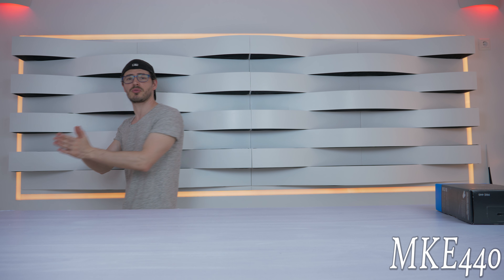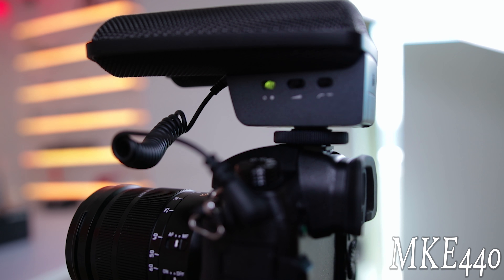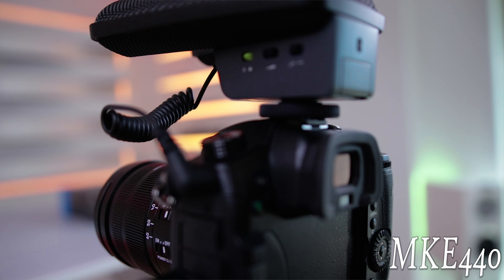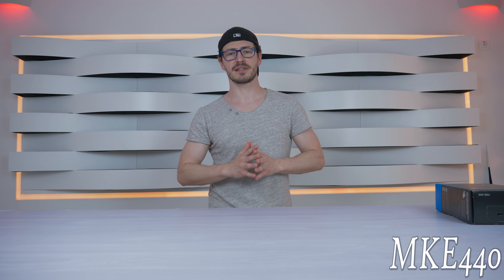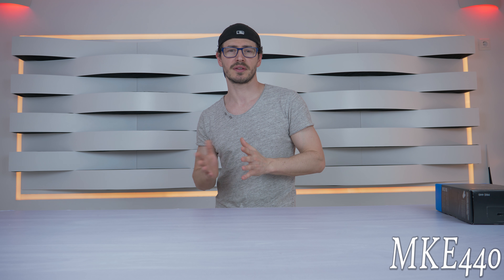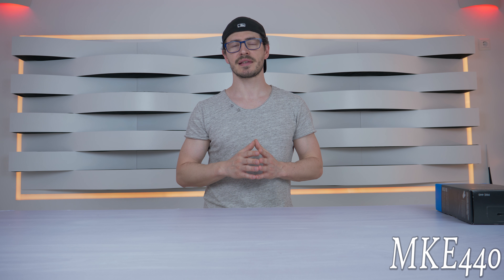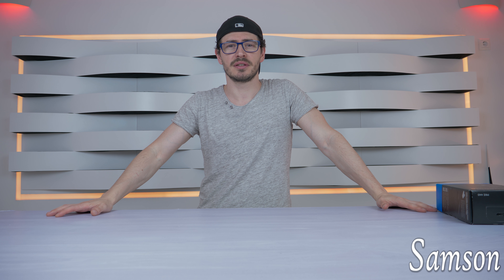Now we're switching to the Sennheiser MKH440. As you can hear, it's in stereo mode, which means if I go to the right you still hear all the sounds clearly, and if I go to the left you're still listening well. I'm about four or five feet from the camera. I'm not using low cut noise — I'm just setting the camera to the lowest gain setting and using medium sensitivity without low cut noise.